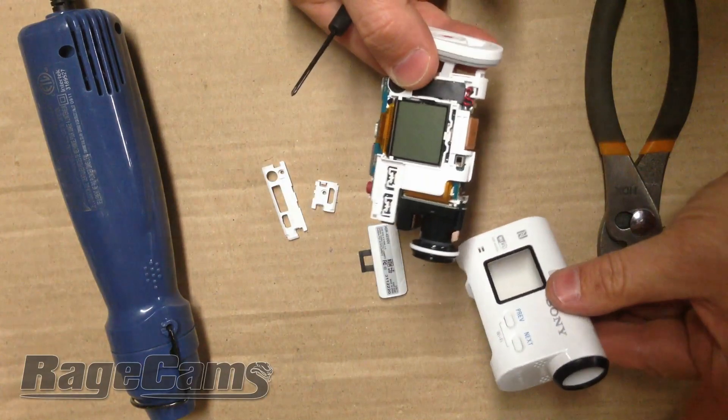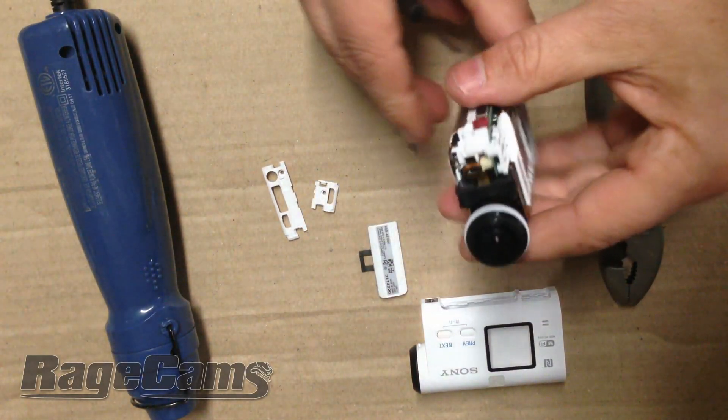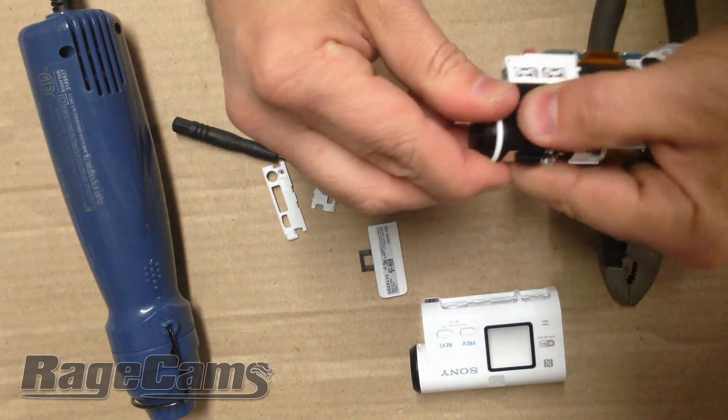Now this goes the same for the AS10, AS15, and AS30 — they all take apart the same. This gives you access to the lens. The lens is glued in, so you can't just twist it and unthread it off.